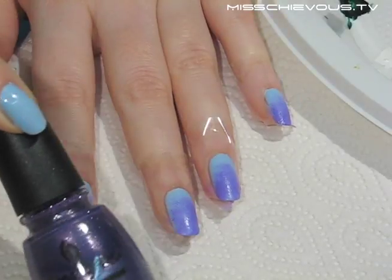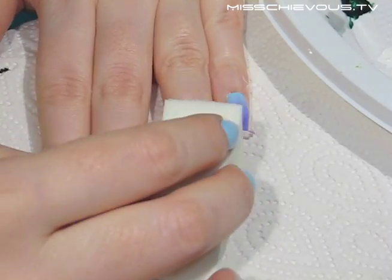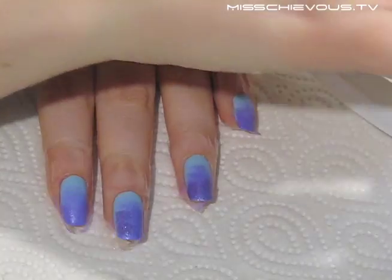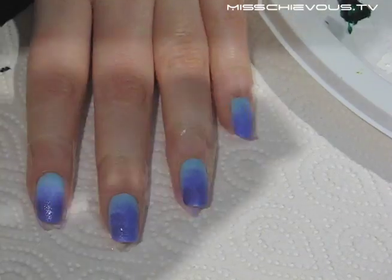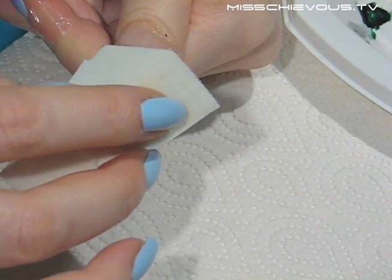Now I'm using the second color — that shimmery purple — and I'm layering it over the first color I applied. As you can see, this gives a really nice shimmery purple effect because it has little shimmer particles in it. Here you can see how I'm doing my thumb; since it's the largest surface, you just need to take your time with it a bit more.